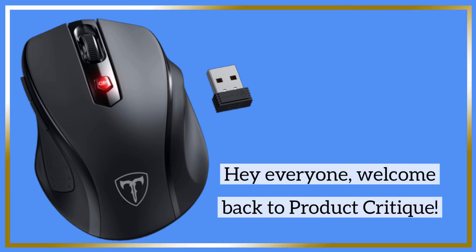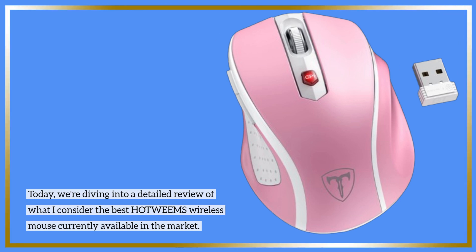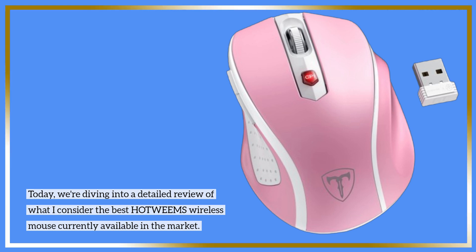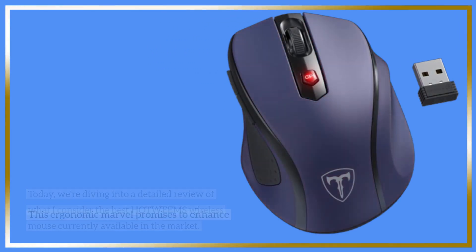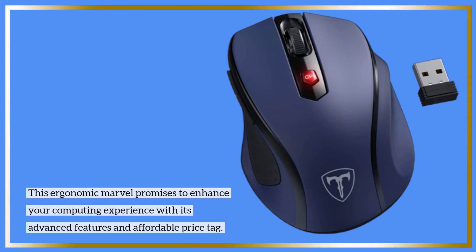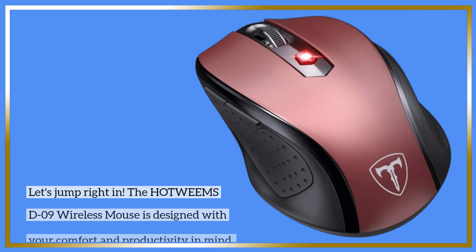Hey everyone, welcome back to Product Critique. Today we're diving into a detailed review of what I consider the best HOTWE-EMS wireless mouse currently available in the market. This ergonomic marvel promises to enhance your computing experience with its advanced features and affordable price tag. Let's jump right in.